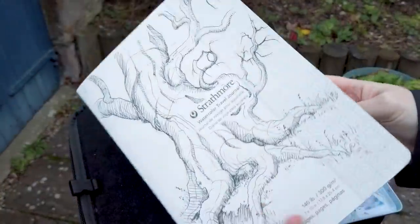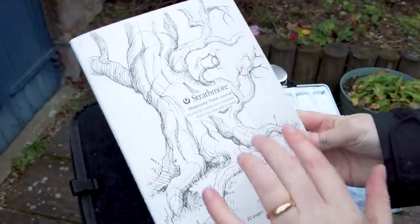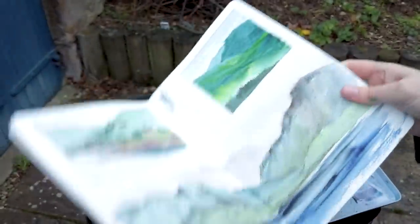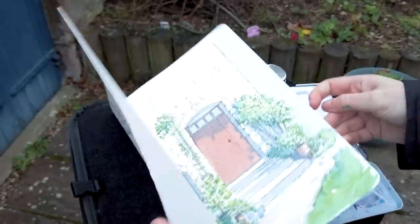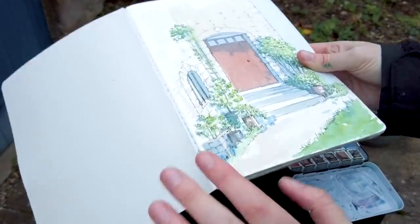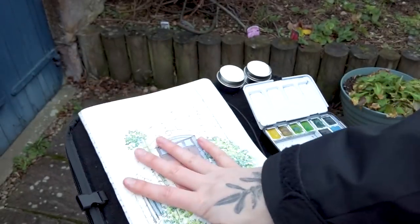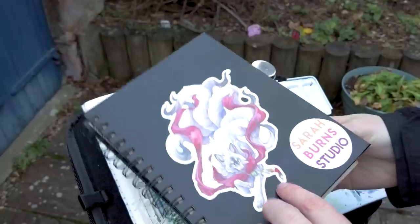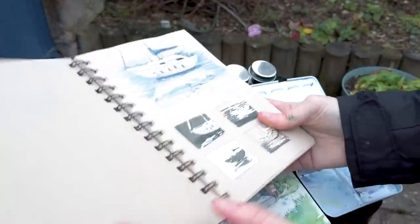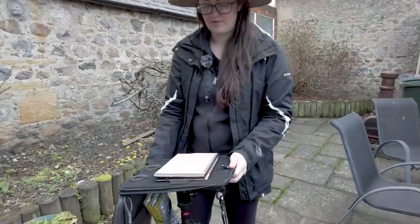If you prefer to paint a little larger, you can fit a 7 by 10 inch sketchbook on either side depending on whether you're right- or left-handed. What I do is get soft cover sketchbooks specifically so I can fold the cover back and have it take up much less space. That's a huge reason why most of my sketchbooks are either soft cover or spiral bound — I can just flip it over and it's half the space.